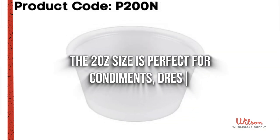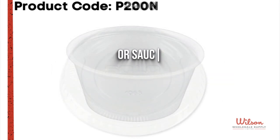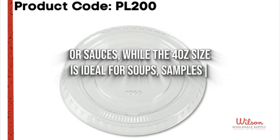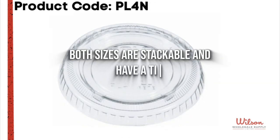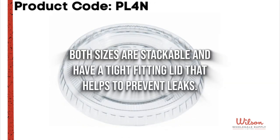The 2 ounce size is perfect for condiments, dressings, or sauces, while the 4 ounce size is ideal for soups, samples, or sides. Both sizes are stackable and have a tight-fitting lid that helps to prevent leaks.